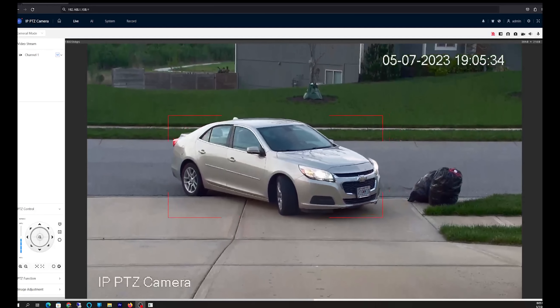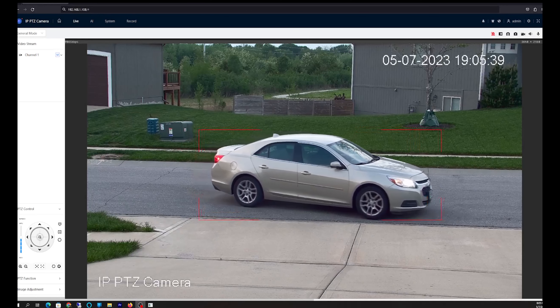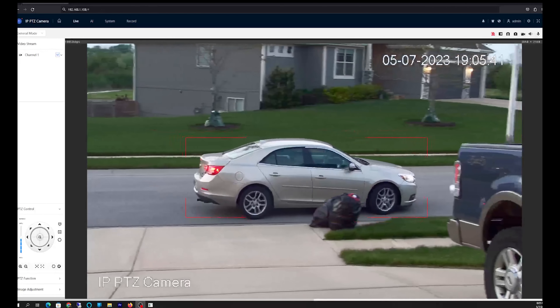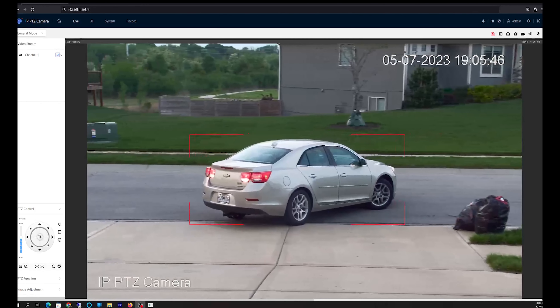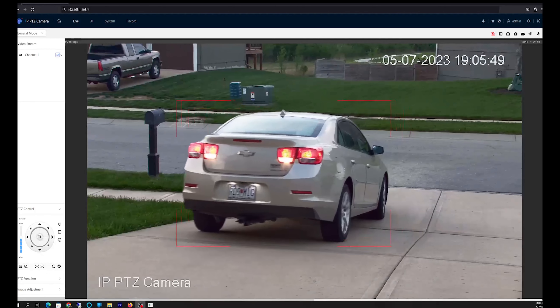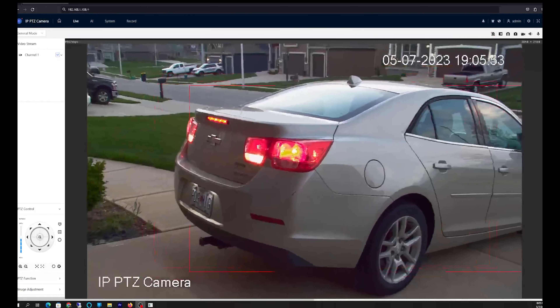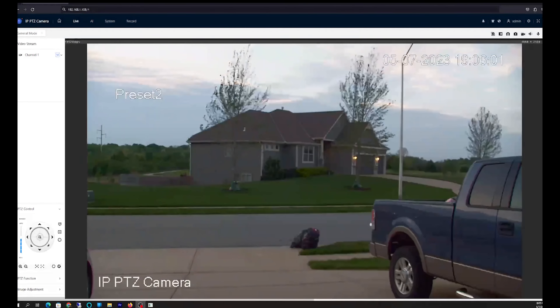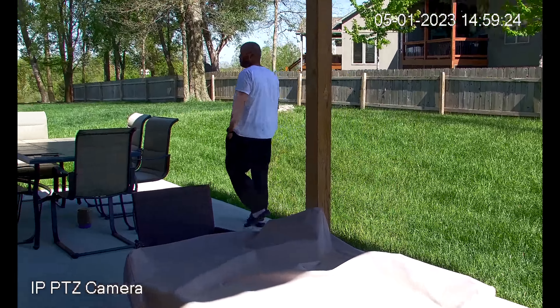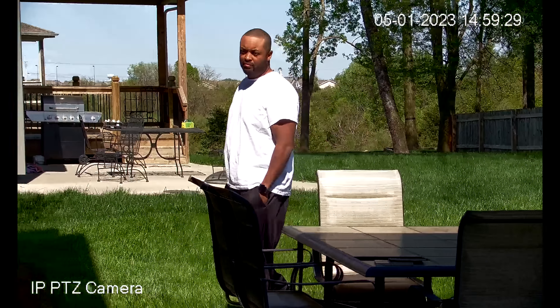In the end, my thoughts on this camera: it is a very good camera with more features than any other camera I've ever dealt with, but it is honestly somewhat of a steeper learning curve. The reason for that is because this is a piece of professional equipment that could be deployed in fully commercial environments and used 24/7. Understand that it can be used for home use, but there is a little more setup involved.